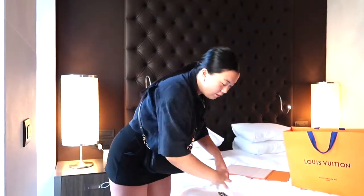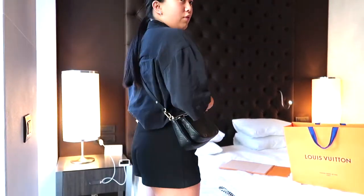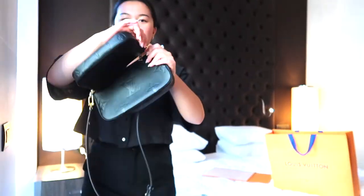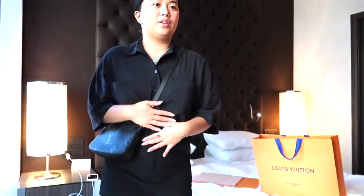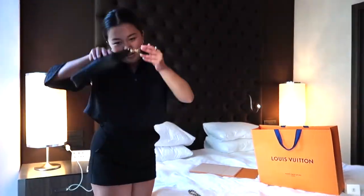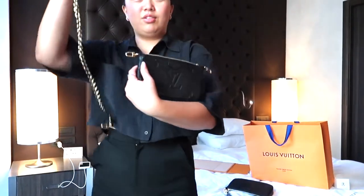Or you can just take the chain off and wear it like this — more subtle. I actually really like it this way, very casual, because you can't really see the Louis Vuitton print from far away. Another way is to take off the small pouch so now it's more flat and more classic, but it's really big. I actually really like this way too — very classic.